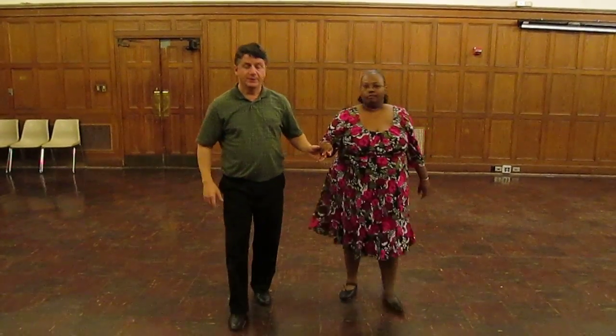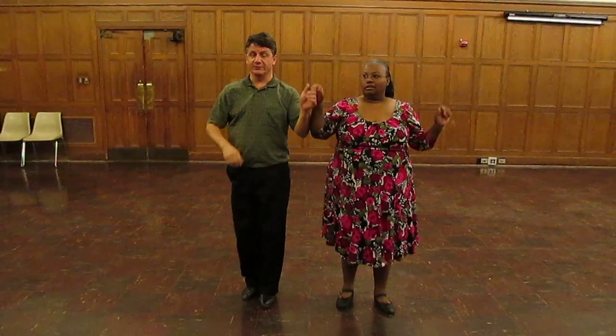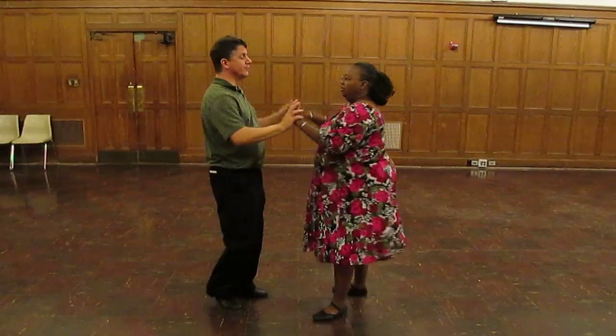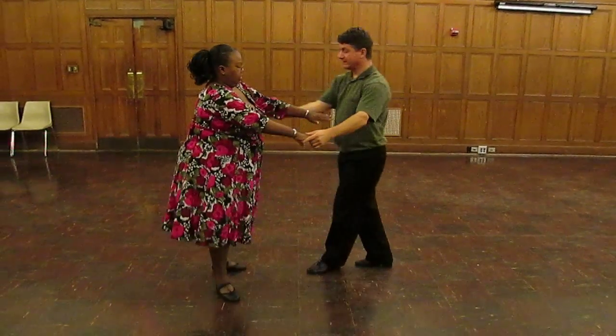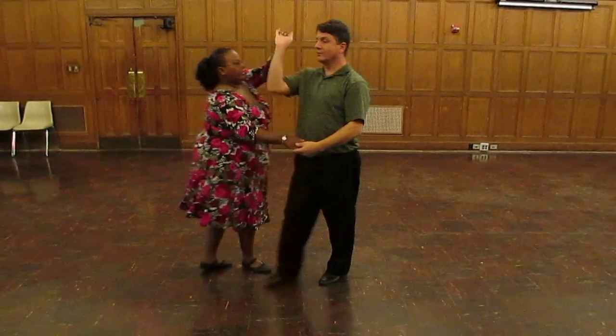Let's break this down a little bit slower. So it's just like an enchufa, but it's going to be hand drags over each other — you go under and turn. Quick, quick, slow. I do an open break: one, two, three. I slide the hand down this side of her to grab this one. Quick, quick, slow.